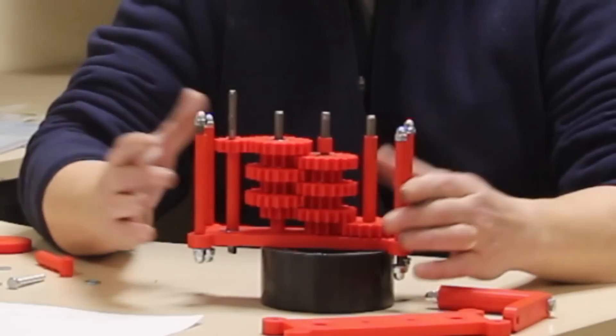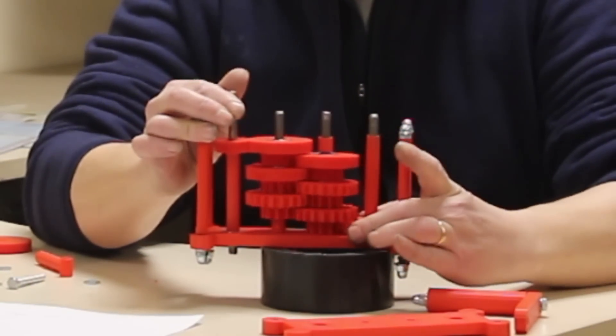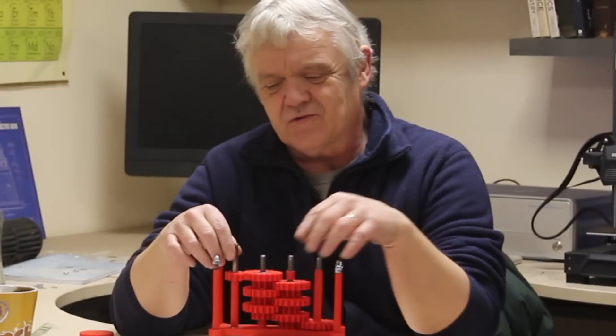That's it together and it's awesome — watch this. Look at the crazy speed it turns!